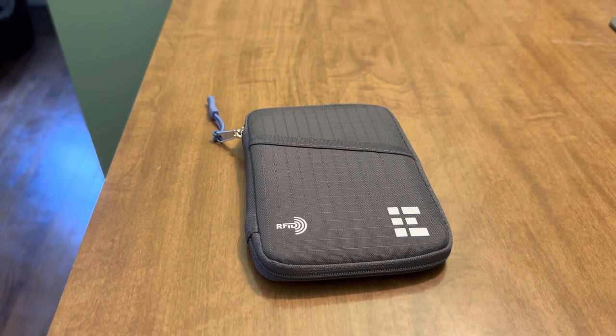Hey friends, what's going on? I'm back here with another video for you, another quick one. I wanted to show you guys this passport wallet that I like and just share with you. I used it a few months back when I went traveling on an airplane and it worked really well for my passport and other things. I'll just give you a quick look.